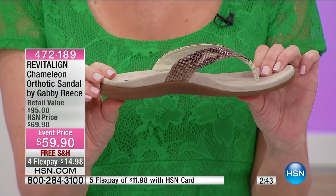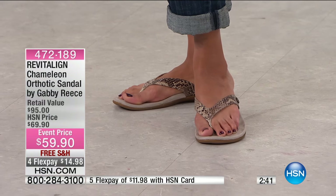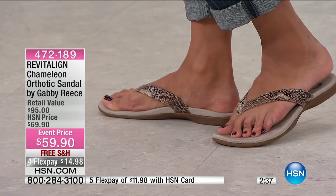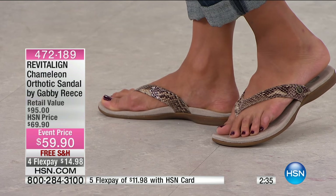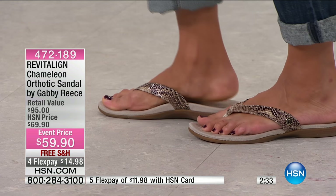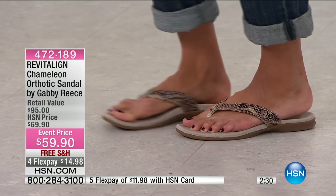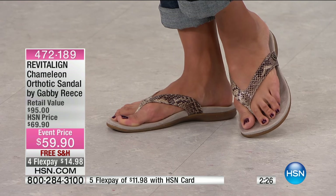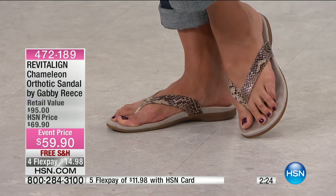You start walking taller. You feel supported right where you need it — in the arch. This isn't just arch support; this is perfectly, ergonomically designed arch support. $10 off — if you were to find these in retail, they'd be $95. We're shipping them to you for free. Look at how cute the tan natural looks.